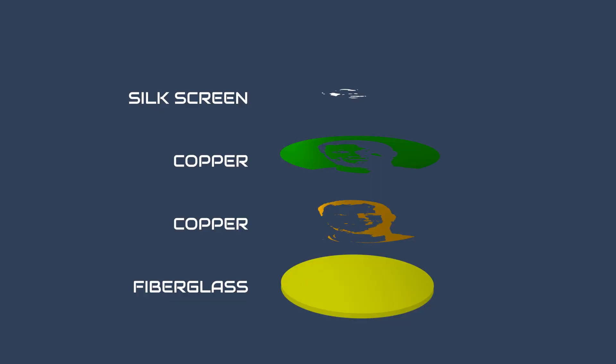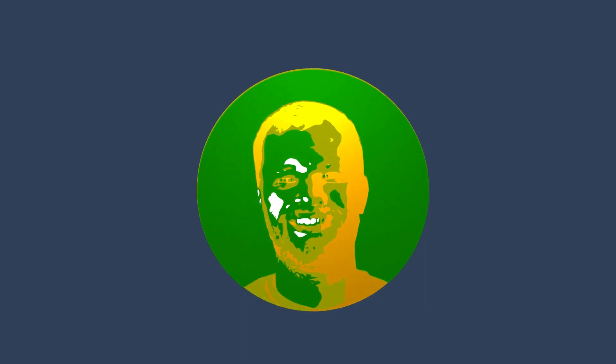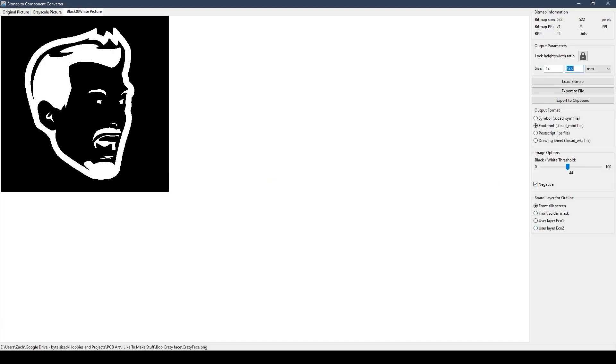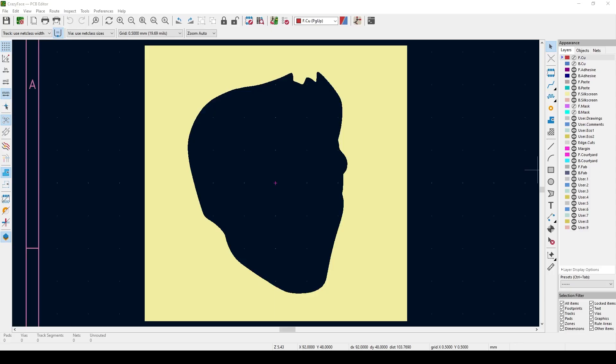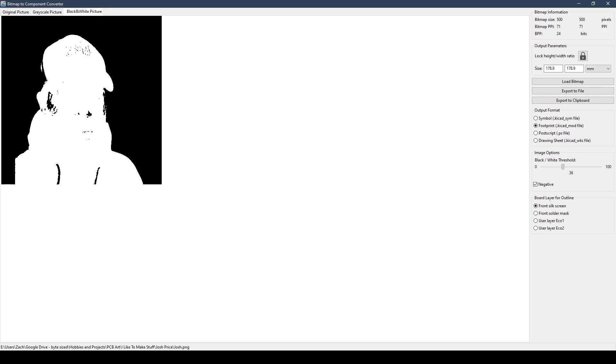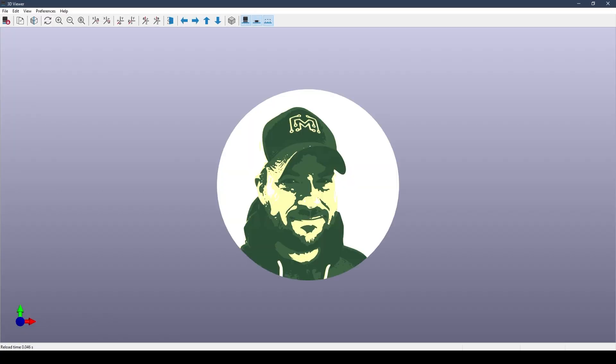The first step is to choose the image you're going to convert into a PCB — I would recommend starting with a profile picture or something similar. The various layers on a PCB give me a color palette of four colors I can use to recreate any image. With the software I separate all of the darkest parts of the image from the mid-tones and the highlights, placing them into different layers of the PCB. Then I use the PCB tool to combine them all into a circuit board.